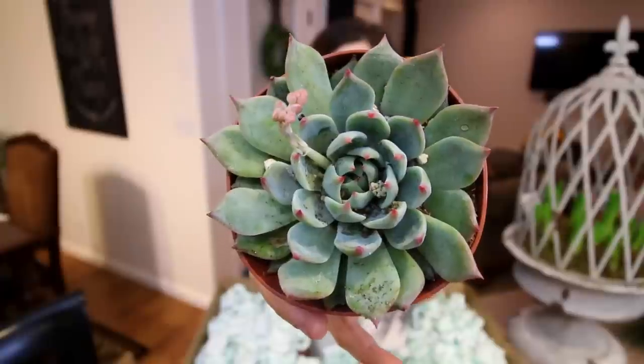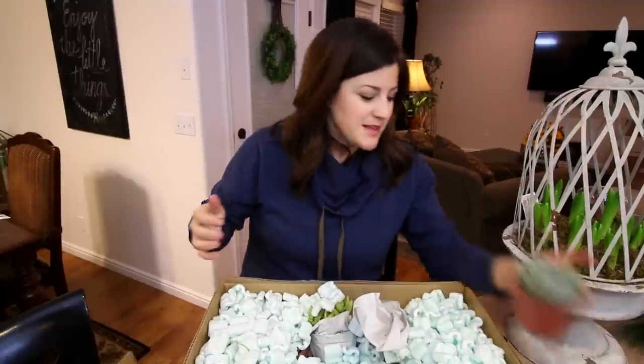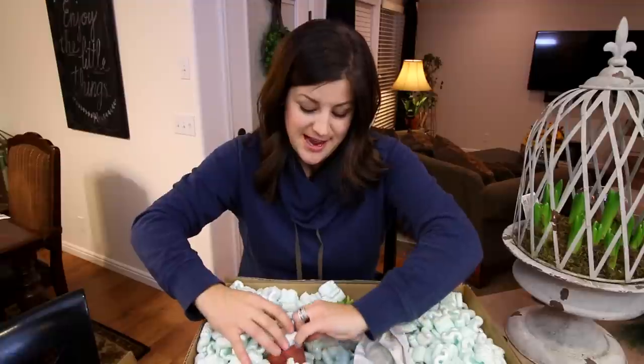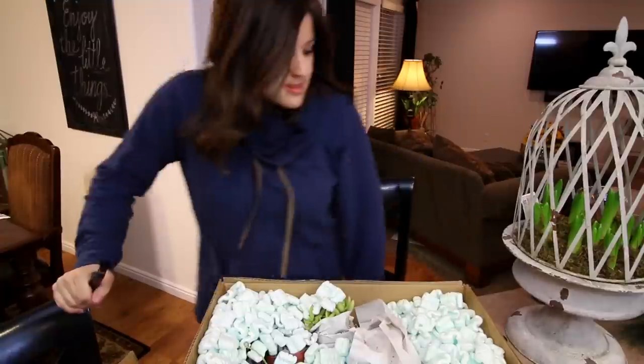No name on this one, but this is an aeonium — pretty color on that one. I think these are all going to be kind of rosette shapes, and we have a project coming up where that's kind of what I wanted, but I wasn't sure exactly which ones they were going to send. I am a total sucker for rosette-shaped succulents. I'm gonna go get my little brush so I can clean them off a little bit.